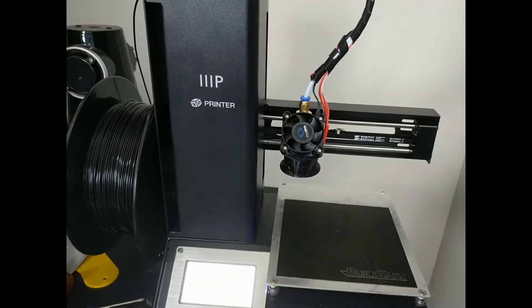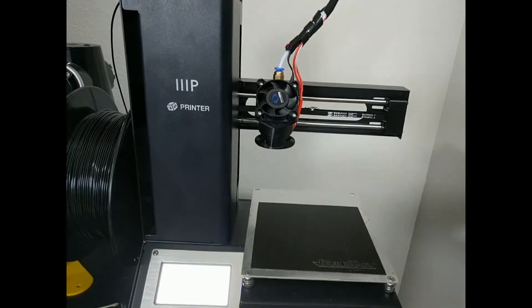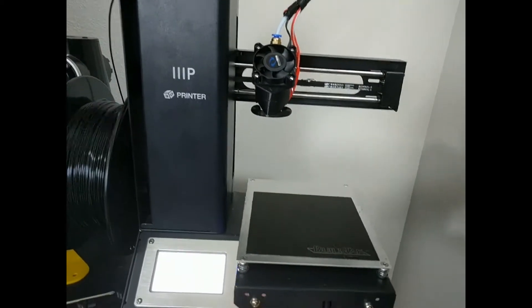The very next thing you want to do is actually move the Z axis all the way to the top because it will make things easier as we go forward in this build.